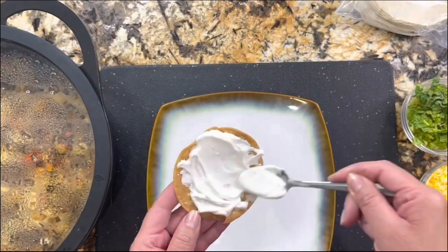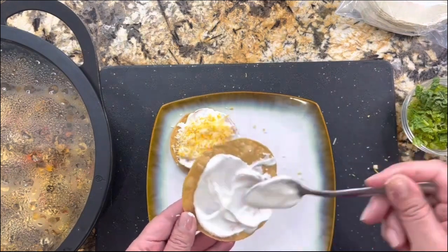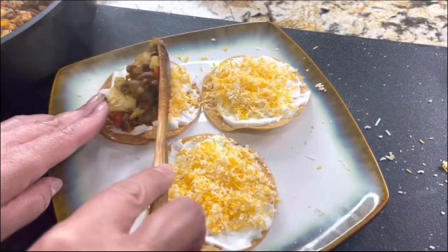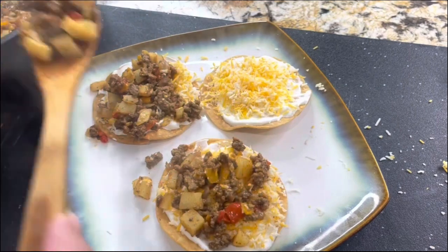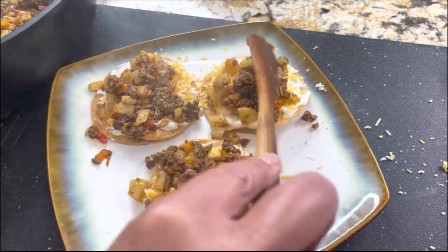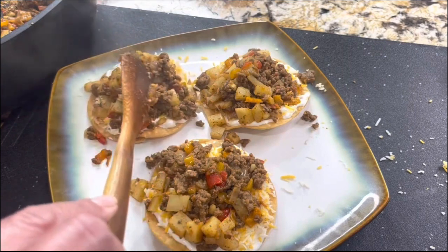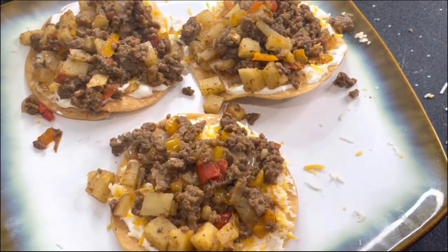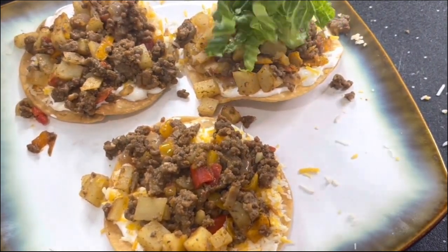Look at this — it really doesn't take too long. I have my tostadas. I'm adding some sour cream, being very generous with my Mexican cheese blend, adding it right on top of the sour cream. Once I have the tostadas like that, I am ready to add the ground beef and potato. My home really smells delicious, and this recipe is very easy to prepare yet very delicious. I'm going to top it off with some lettuce, cheese, sour cream, and my amazing salsa de chile habanero. I am ready to dig in and enjoy these amazing homemade tostadas.